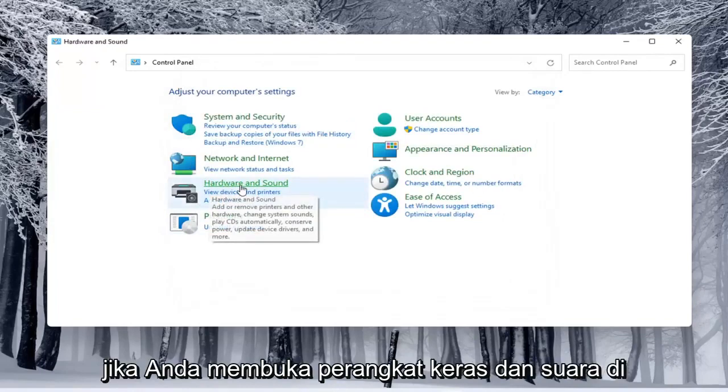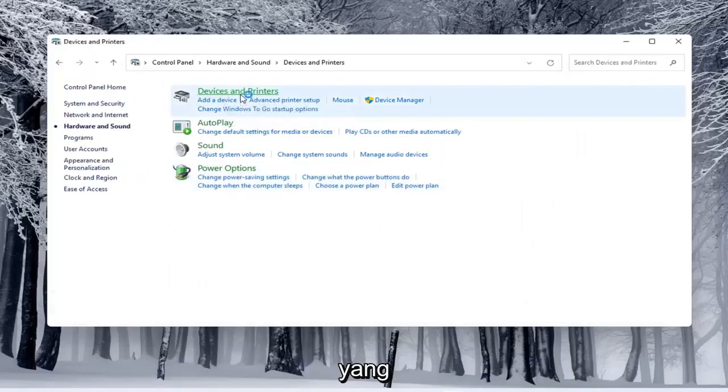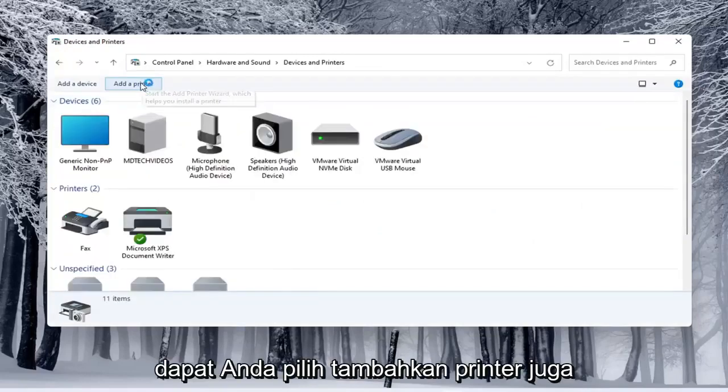If you open up Hardware and Sound and then select underneath Devices and Printers, go ahead and select that. You can select Add a Printer as well.